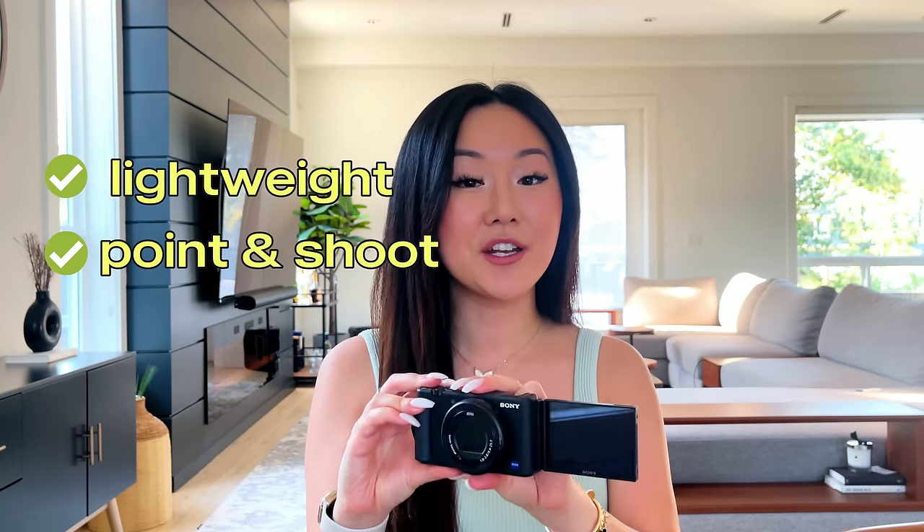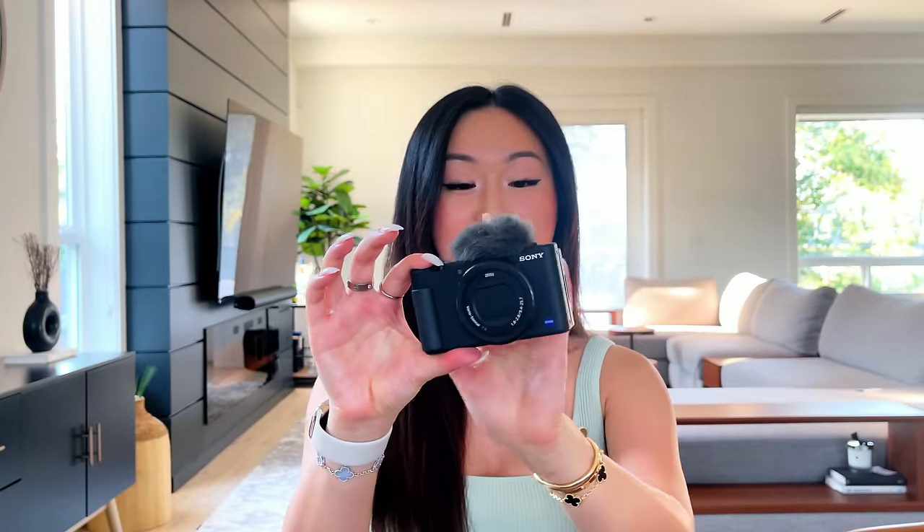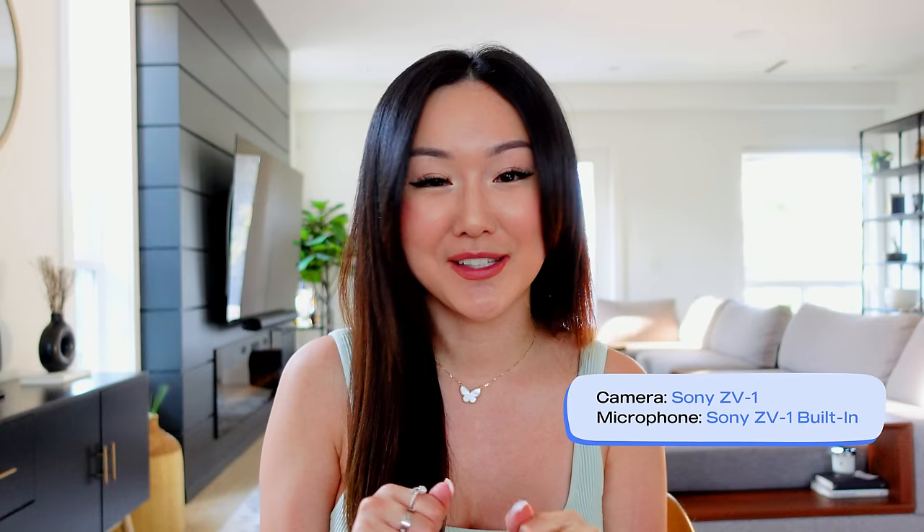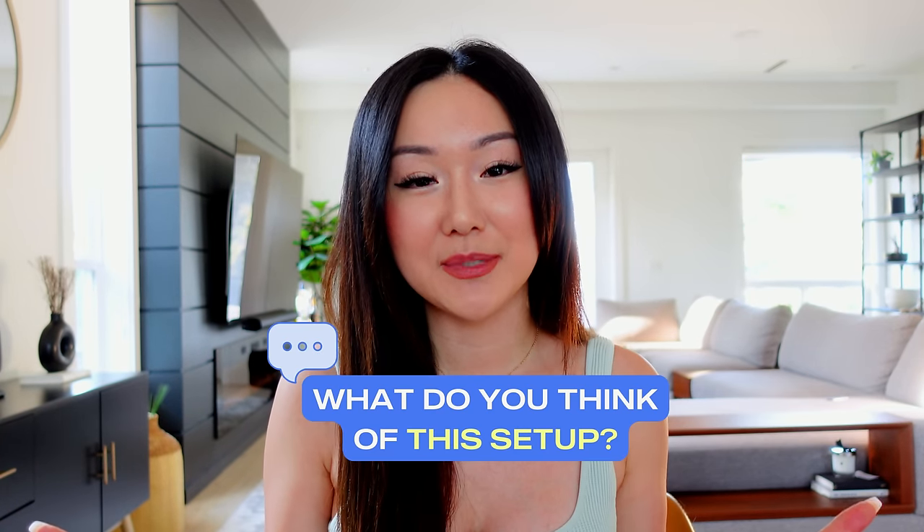If you are someone who is not interested in using your iPhone and you really want to invest in a steady, solid camera, the next recommendation I have is the Sony ZV-1. This is a vlogging camera suitable for creators — it is super lightweight, it's a point and shoot camera, and what I love about it is that it already comes with a dead cat to help muffle any echoing when you're filming videos. Here is my regular YouTube camera in action — the Sony ZV-1 — using the built-in microphone with that dead cat slash noise cancellation on top of it. Let me know in the comment section below how you like this setup.